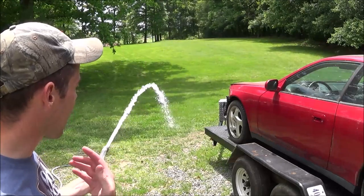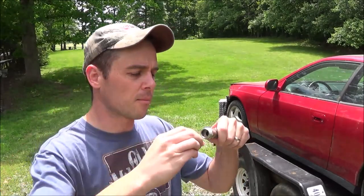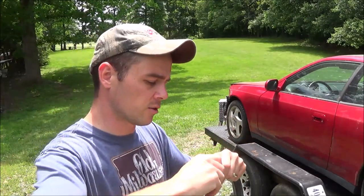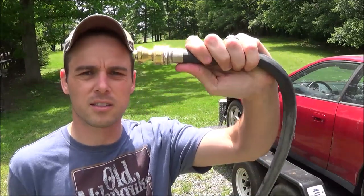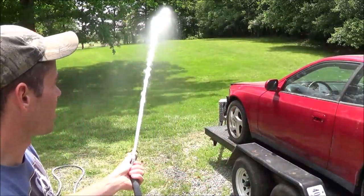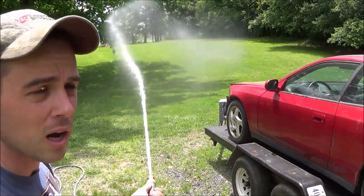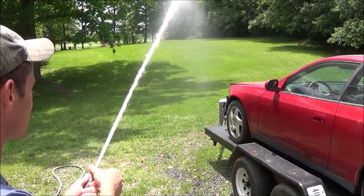With a full stream it's shooting every bit of 20 feet out. Now I'm going to take the Little Big Shot and screw it right on the end of the garden hose and turn the water back on to see what kind of difference we can see. There it is installed — you can see it's very slim on the end. I'll turn on the water again and you can see it's coming out almost like a pressure washer.